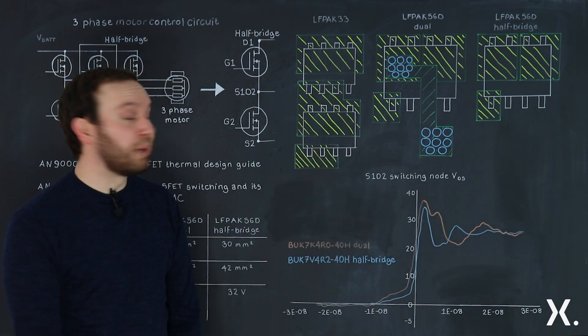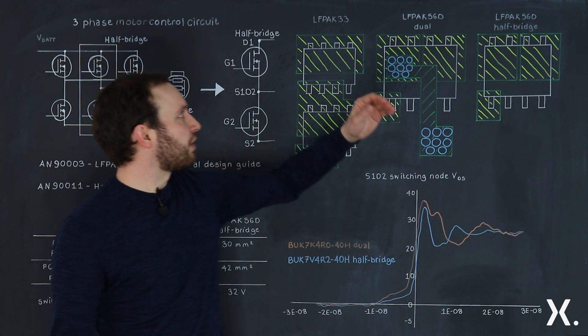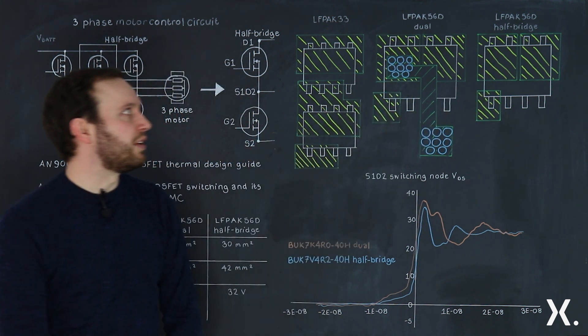In today's example, for medium and low power applications, we're looking at the LFPAK33, the LFPAK56D, and the LFPAK56D half bridge.